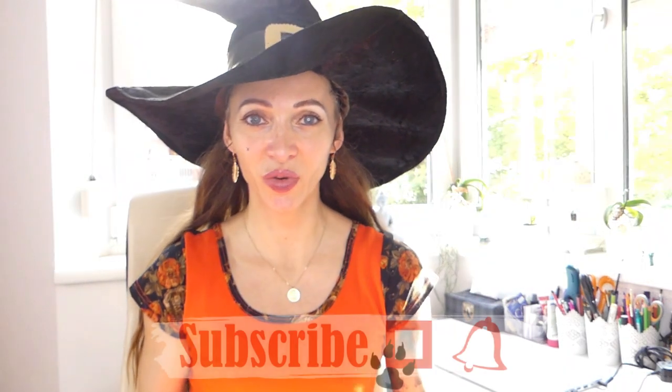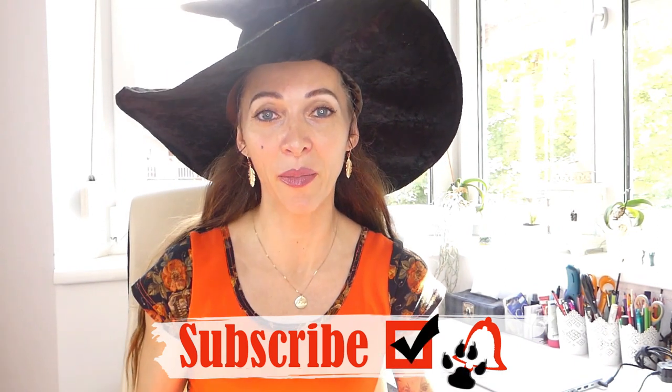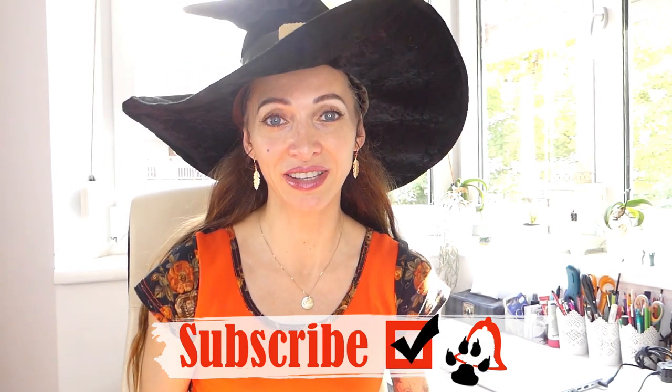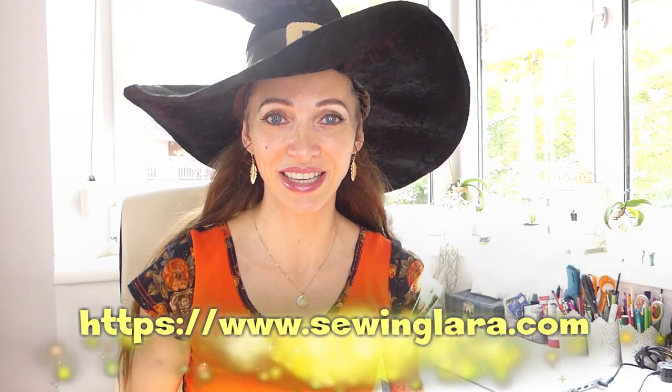But that is going to be it for today. I hope that you guys enjoyed today's tutorial. More tutorials are coming — I'm already planning some winter DIYs and some new fashion DIYs, so make sure you subscribe. You can also give this video a thumbs up if you enjoyed it and share it — that supports the channel. As mentioned, these sewing patterns are available on my homepage, link is down below. Thank you all so much for watching. I wish you a very happy Halloween. I appreciate you guys so much. God bless you and see you soon with my next project. Bye!